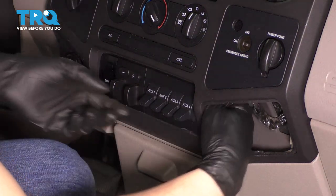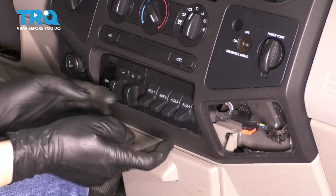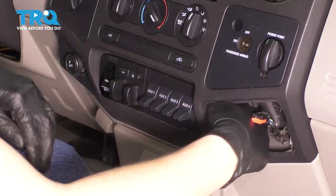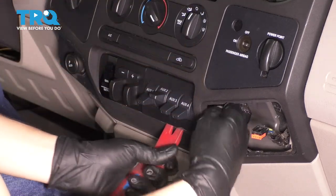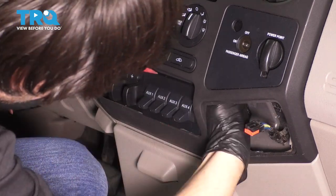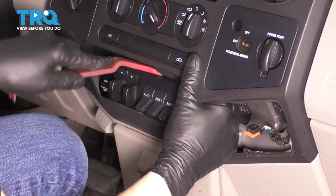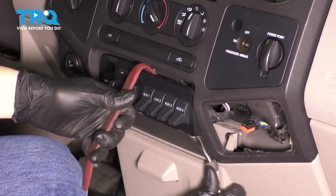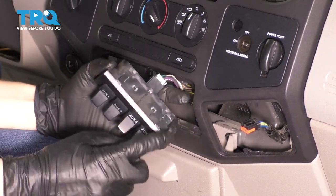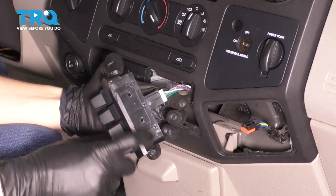Now that you've taken this out, you can slide your hand back here, and you'll see that on the back of the switch it's going to have two tabs up top and two at the bottom that just have to get squeezed in so that this whole panel can pop off. I'm trying to use my trim tool at the same time to help pry this out. There's the top — okay, there you have it. The tabs are small but mighty — just these two on the top and just these two on the bottom.